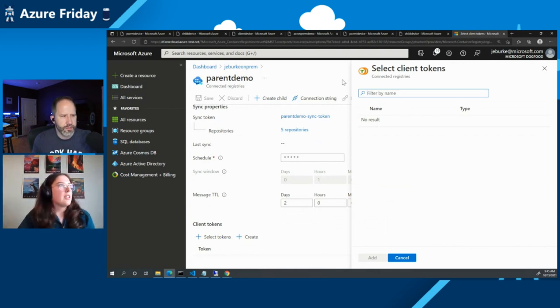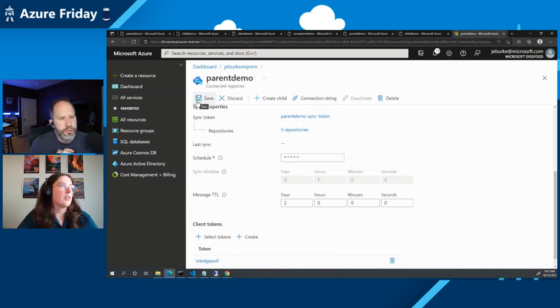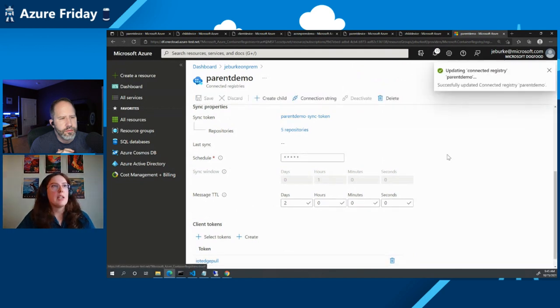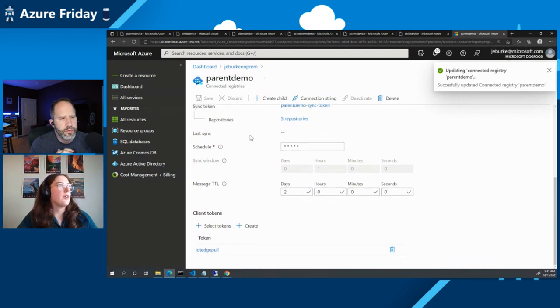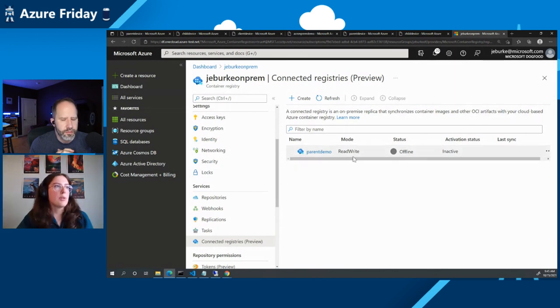Now I've created the connected registry resource. I'm going into the resource and adding a client token. A client token is used to authenticate with the on-prem instance — this is what you use for Docker commands like docker login, docker pull, or docker push. This token also has granular permissions assigned, so if I have multiple clients accessing this connected registry, I can control the access those users will have through client tokens.